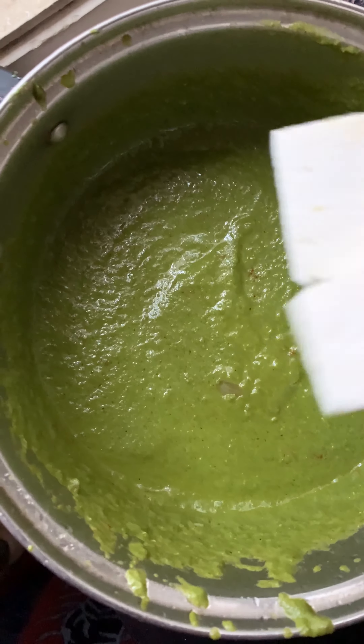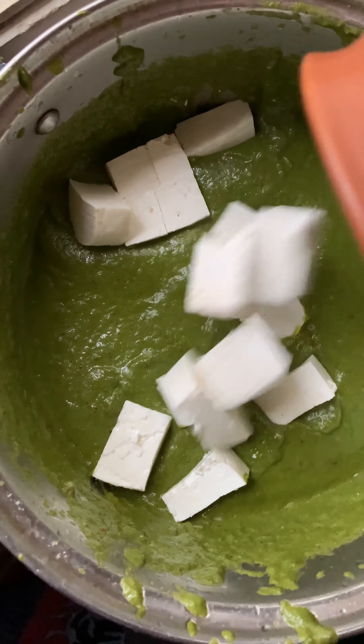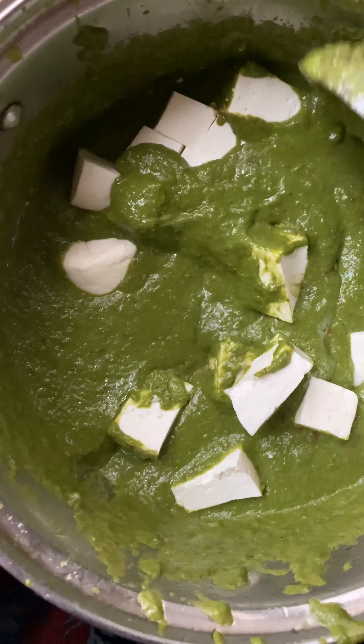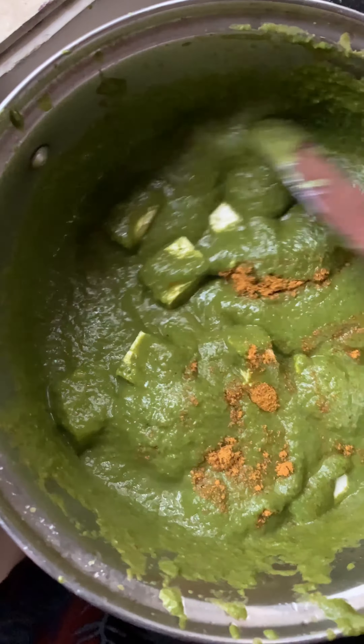Add any masala you like, then add paneer cubes and mix well. Cook for a few minutes. Also add coriander powder and paneer masala. Enjoy! Thank you for watching — please subscribe to my channel.